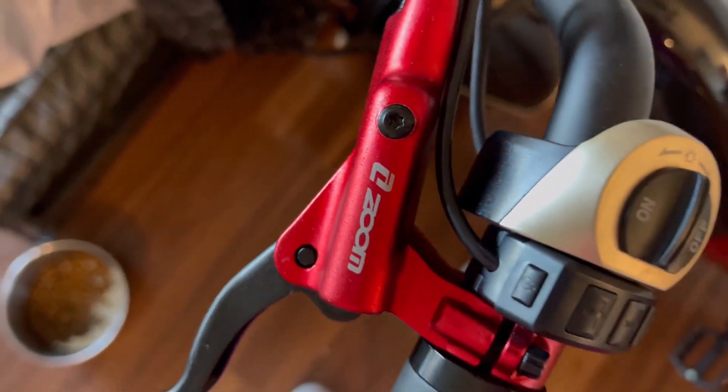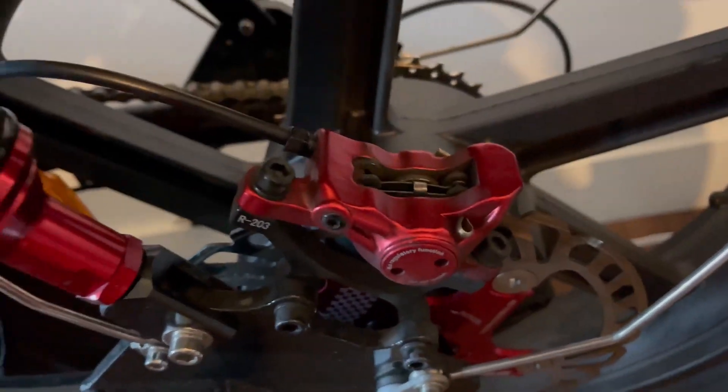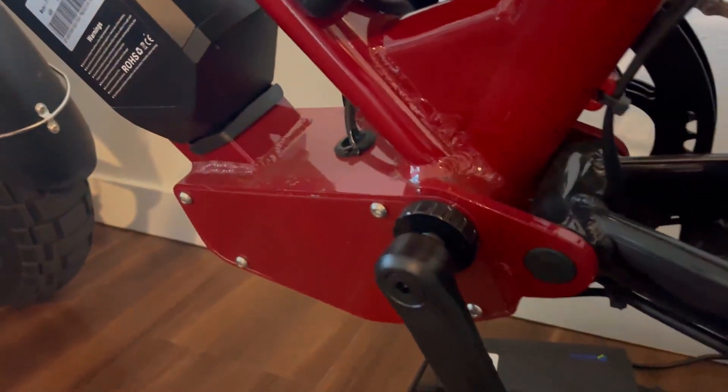You can unscrew it to fill it up and do your brake bleeds, and then we've got the calipers down here. Very nice looking system — I really like the red color because it goes with the rest of my bike, which is red, so this is perfect.